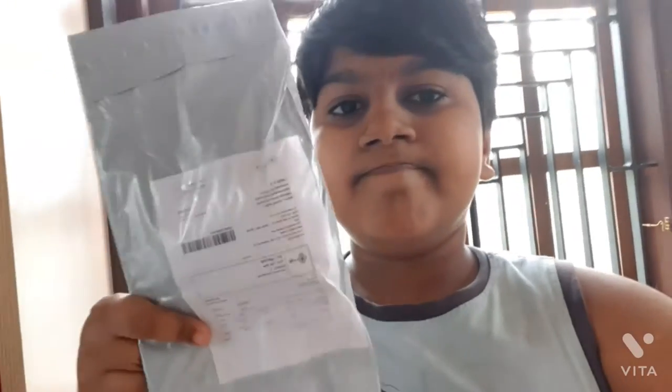Hello everyone. We are going to unbox this video. We are going to watch the door. Now let's talk about this video.